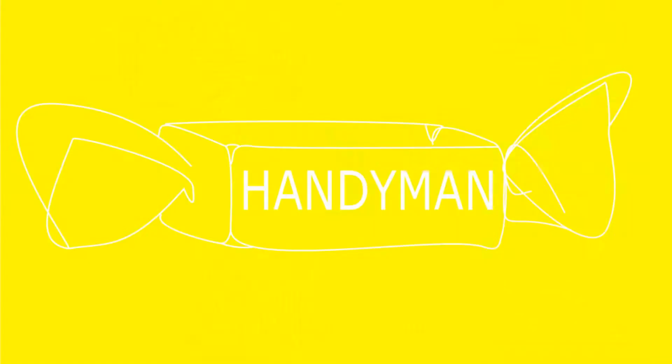Hey guys, welcome to my channel! I'm Sunny. I hope you're having a great day so far. Today I'll talk about this little guy — it's a geometrical dog sculpture — and I'll share the process of how I made it.